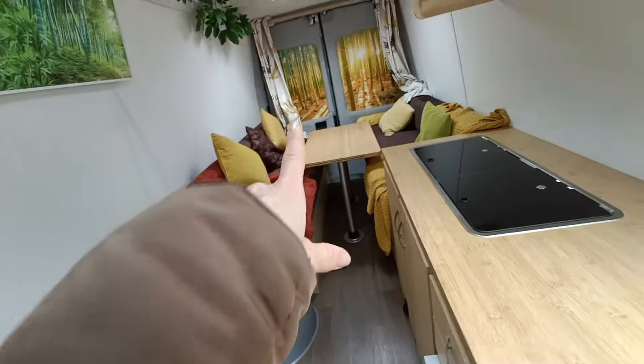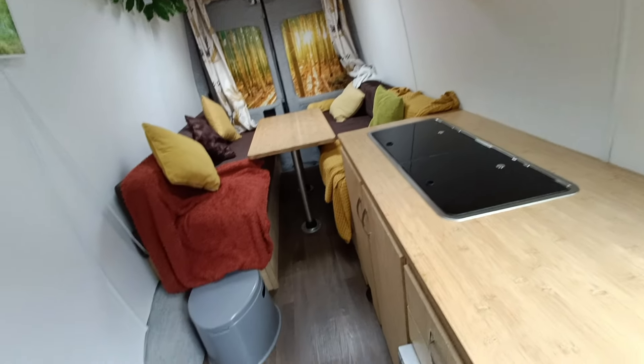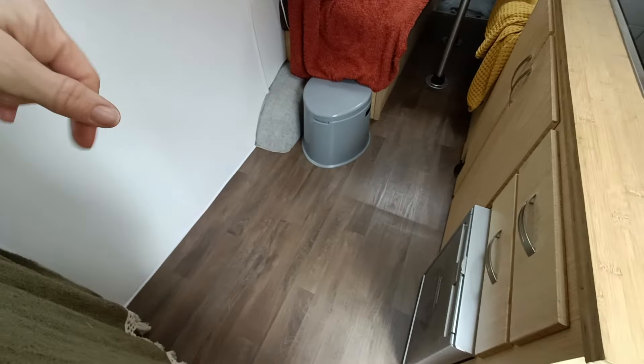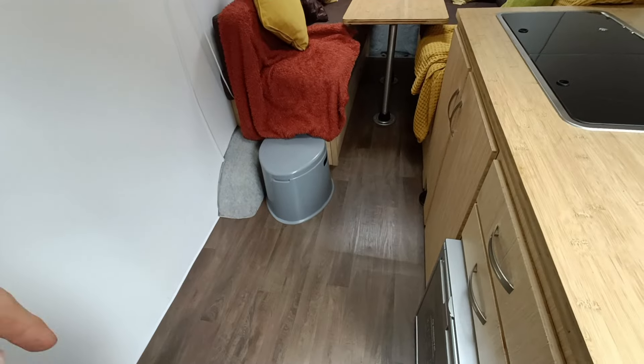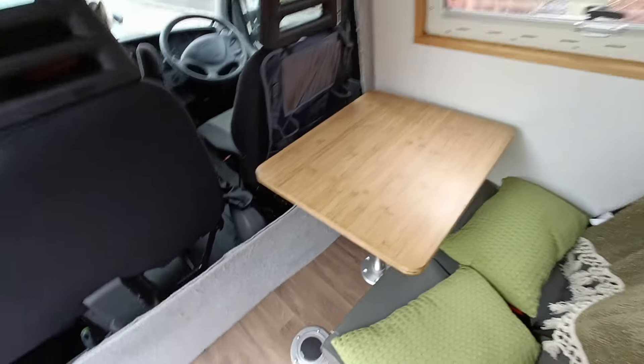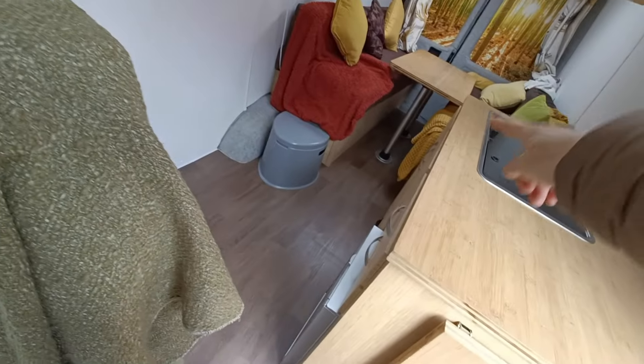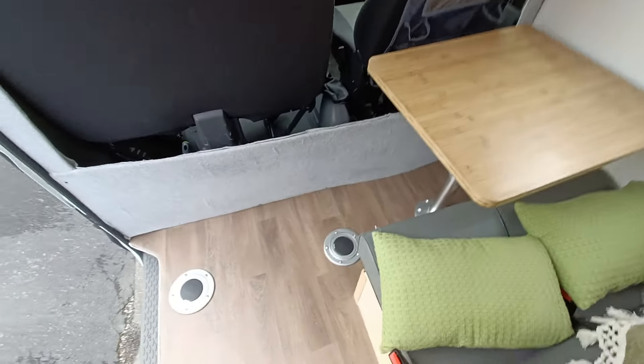We've got a large double bed here, and we've had two children sleeping down here — it's a small double as well. I've stayed down there with the kids before. Also, that table and this table join together to make another single bed — you can see the two holes in the floor where the bed legs just fit in, and that turns into another one.